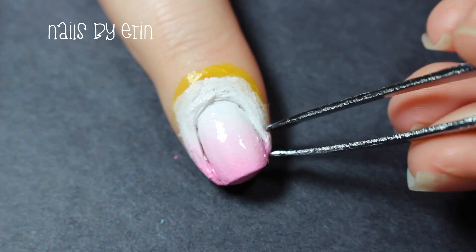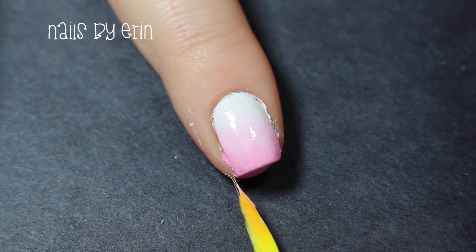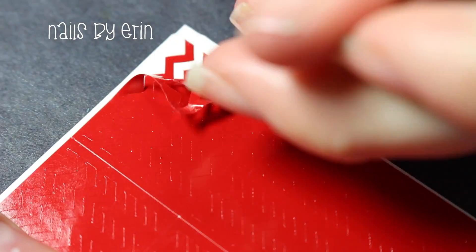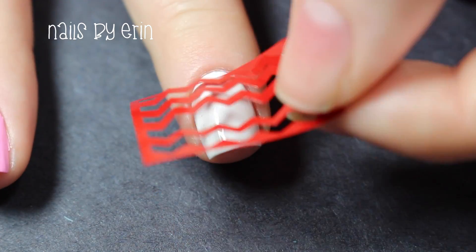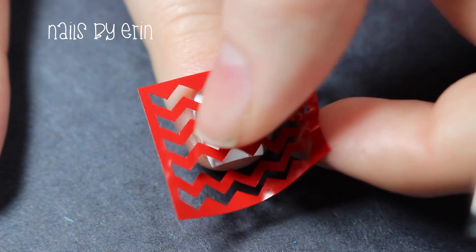Once I'm happy with the gradient, I'm pulling off the nail veil using tweezers. Now I'm taking a medium sized chevron vinyl from Snail Vinyls and placing that on my middle nail since it is completely dry now. Make sure that the vinyl is pressed down all the way across your nail.